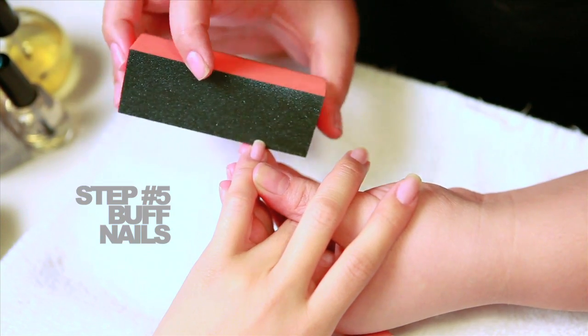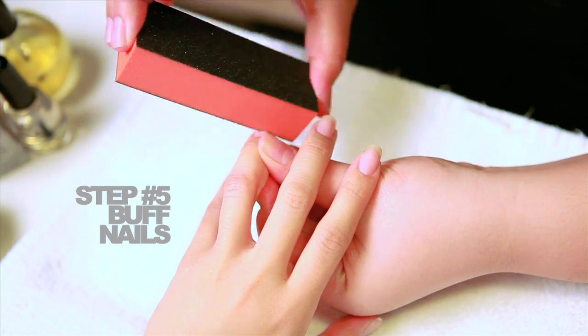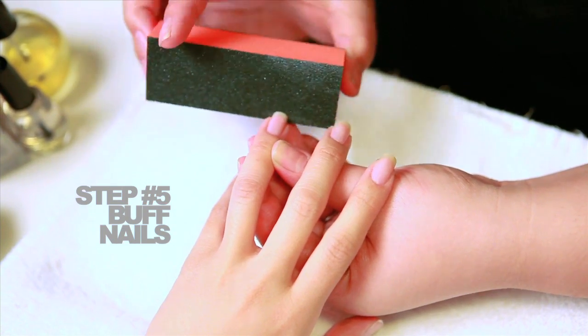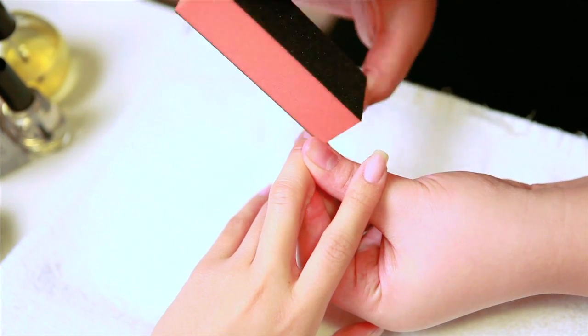Step number five: to create a smooth and clean surface, buffing the nails is necessary before polish application. Think of it as sanding a wall before painting it — the smoother the surface, the easier the paint will be applied and the nicer it will look.